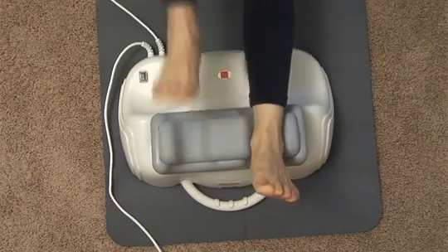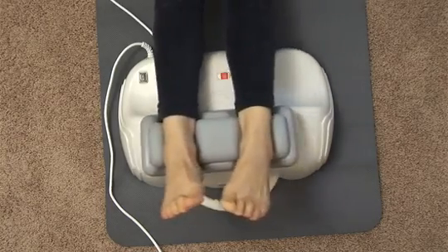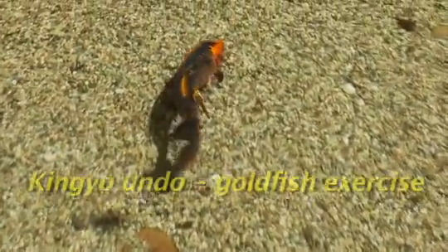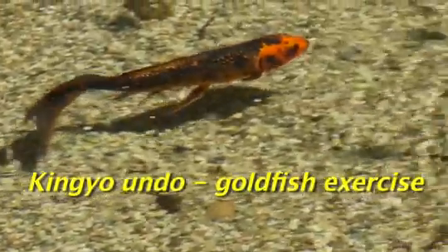This enhanced flow supplies nutrients and oxygen to the tissues and helps to expel the toxins that arise from inflammation. Quite separately, a form of exercise known as Kinyo Undo, the Goldfish Exercise, has been practiced in Japan since the 1920s.